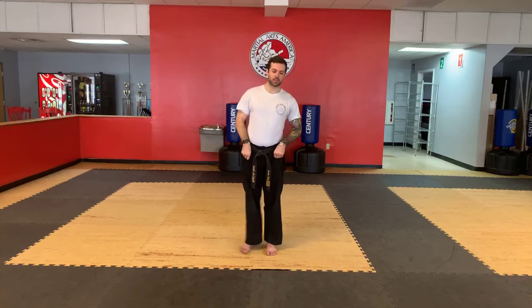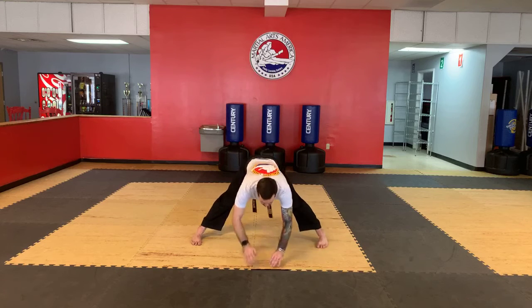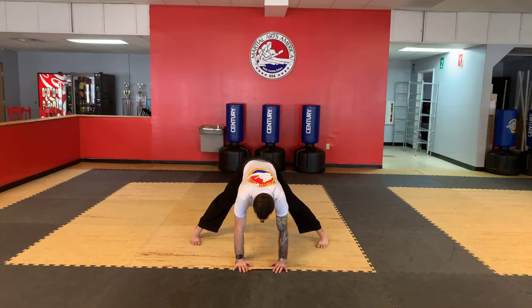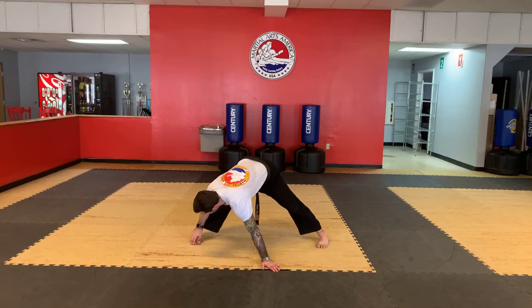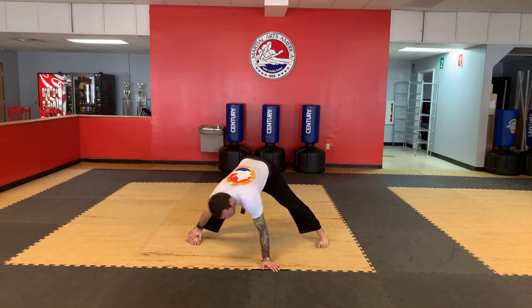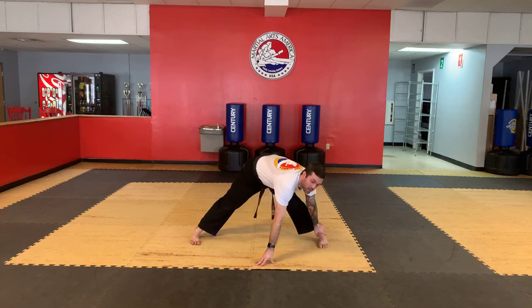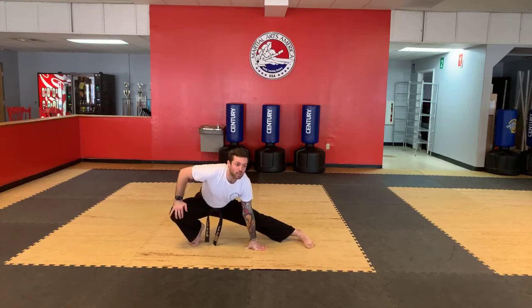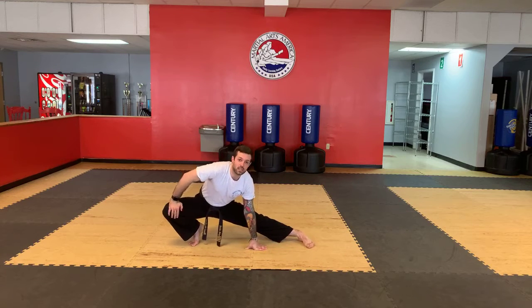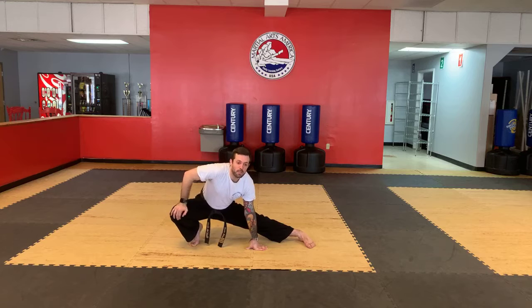We're going to start off by warming up. Take a small step out with your feet. Stretch out in case this was your first class of the day or you took a break between classes. Go to the left side, then over to the right side. If I sound a little quiet, I don't have my microphone in because I plan on working really hard — I don't like to huff and puff into the mic. I'll try to speak up, but if you can't hear me, just post that in the comments and I'll put the mic back on. And switch.